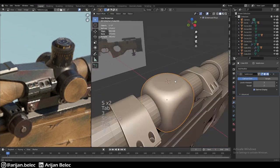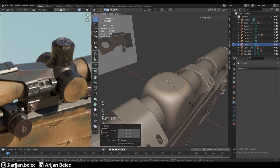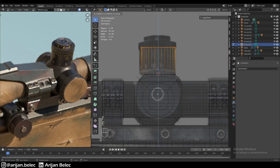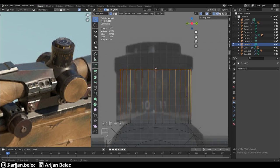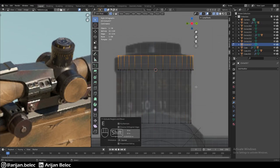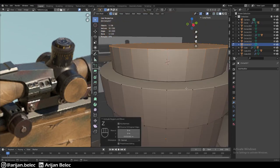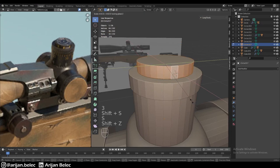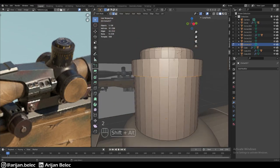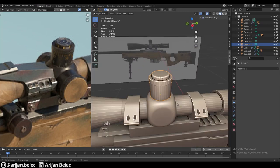Now we add a cylinder — a circle with 32 vertices — for the first adjustment ring. I have no idea what each of these adjustment rings actually does; if anyone knows, let me know in the comments. We scale it down and bring it up. We bevel it a little, and bevel all these other edges a bit more too.